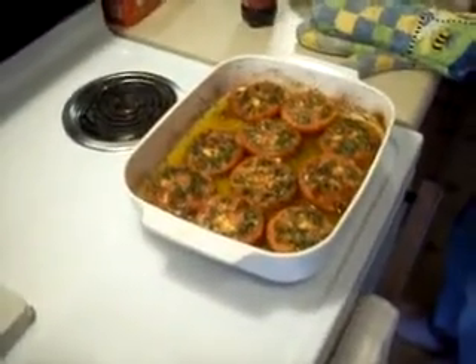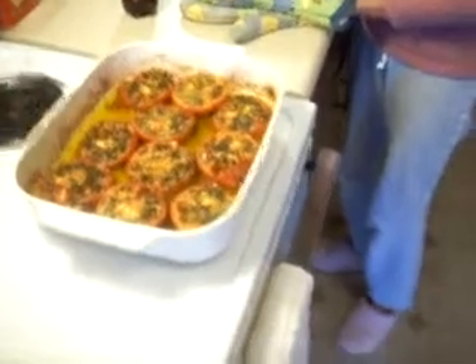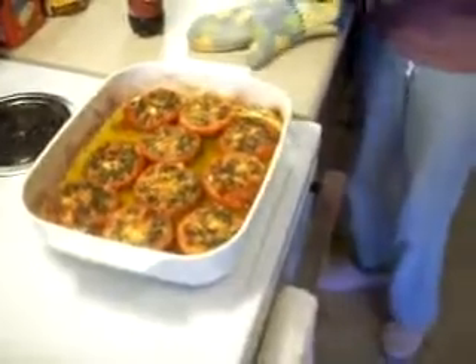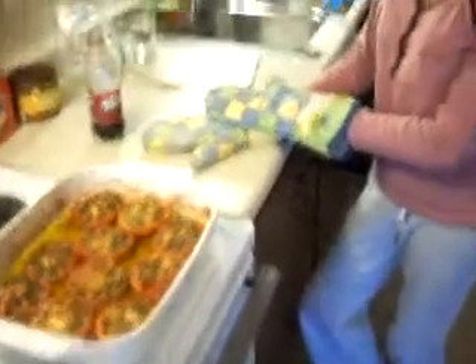What is the name of this dish? Chef Gracie, what is the name of your dish? My goodness, I forgot. Brown tomatoes. Oven brown tomatoes. Italian food, of course. Italian oven brown tomatoes. Very well.